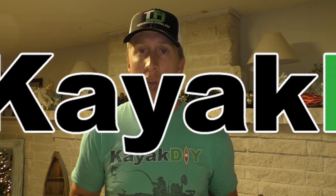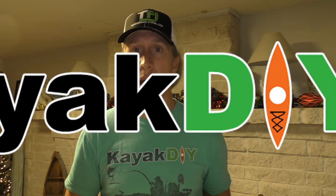I do use Instagram a lot — it's a very easy platform for sharing ideas. Also facebook.com/kayakDIY, as well as facebook.com/groups/kayakDIY. Happy holidays, hopefully you guys have a safe time out on the water, and thanks for stopping by.